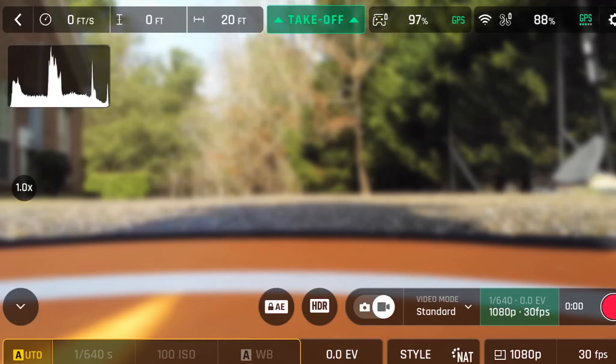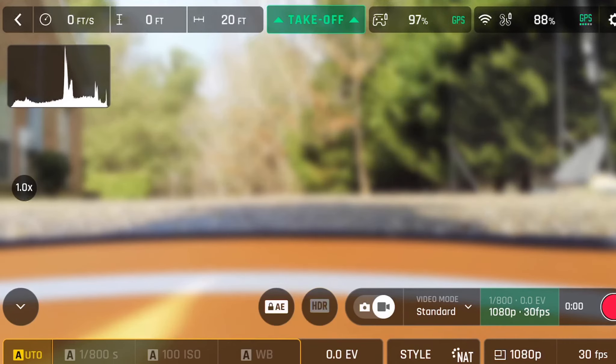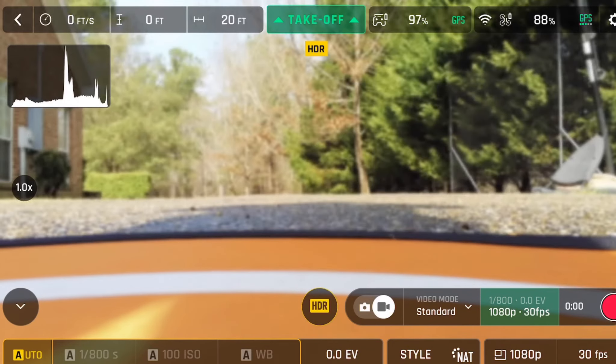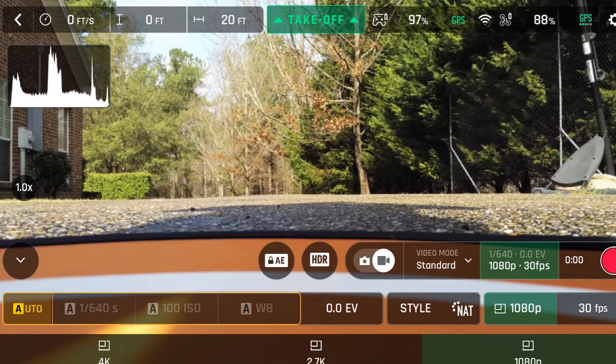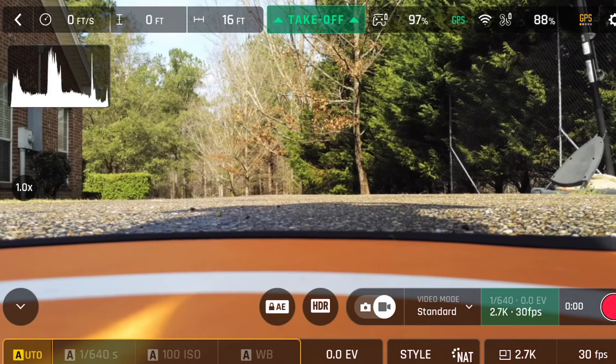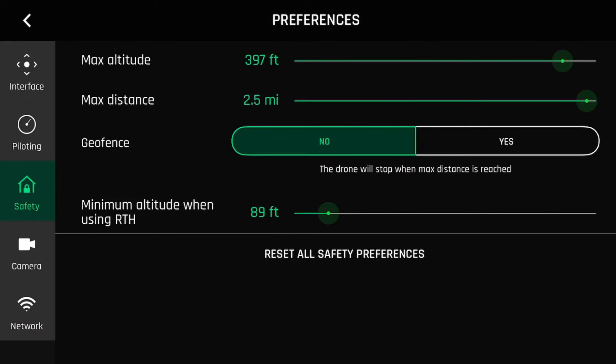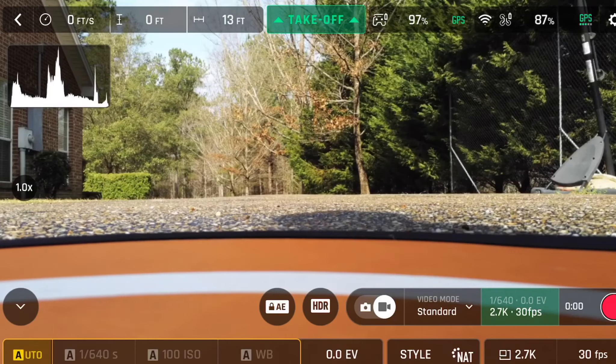Each one of these I can go ahead and film in HDR. I can also do a lock of the settings, so I'm going to take it out of HDR. I'm probably keeping it in 2.7K. One other thing: when it first came out there was no adjustment for the return-to-home height — it was stuck at 20 meters. Now if I go into Safety, I can go all the way up to a return-to-home height of 328 feet, so it is highly adjustable now. Maximum altitude I have set at 397 feet.